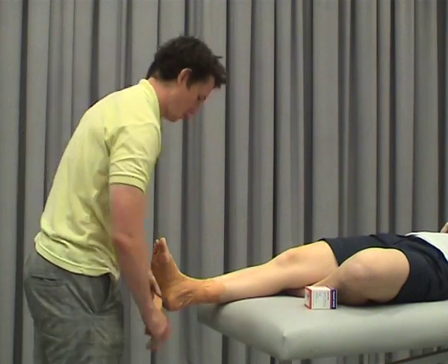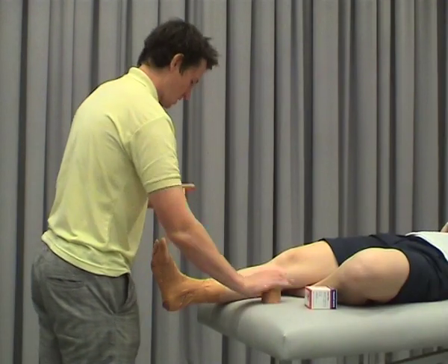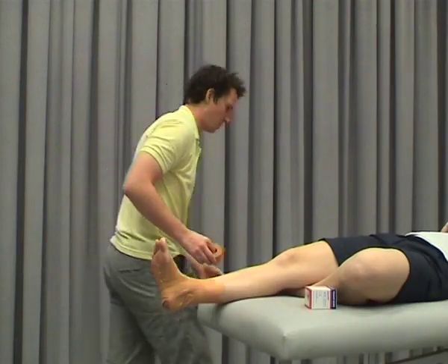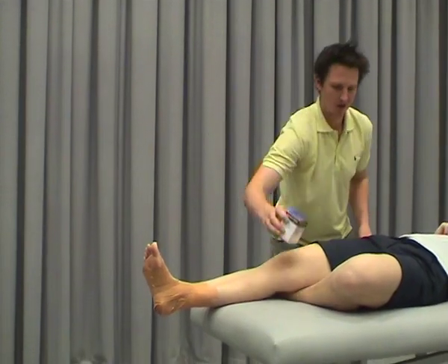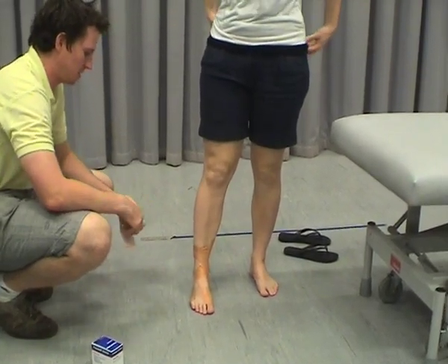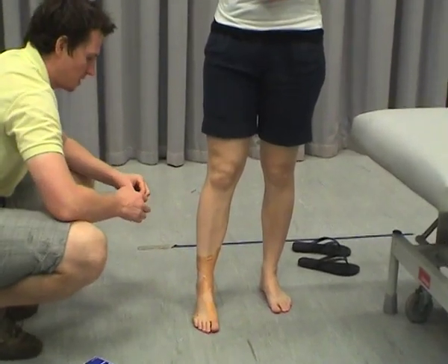Once we've got all that on, we'll then put one more strip over the top just to anchor it all down. We've got one last piece of tape to put on, which we make sure we do in weight bearing — so let's put that down and I'll get you to hop up first. The reason we do this in weight bearing is this last piece essentially helps to hold our low dye tape in place, so we want to use this to anchor it.